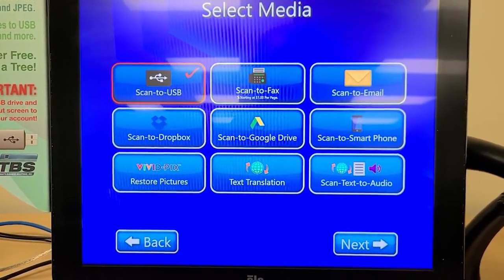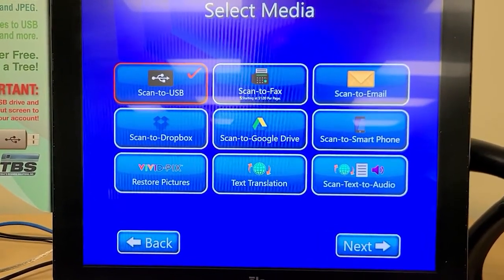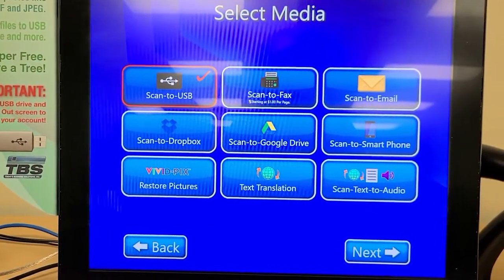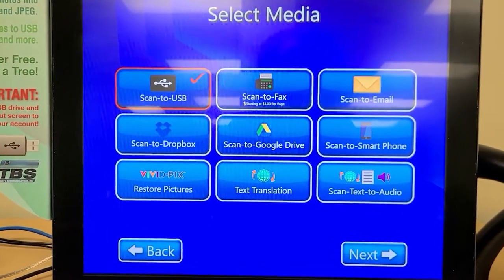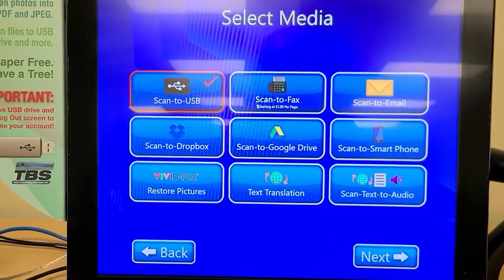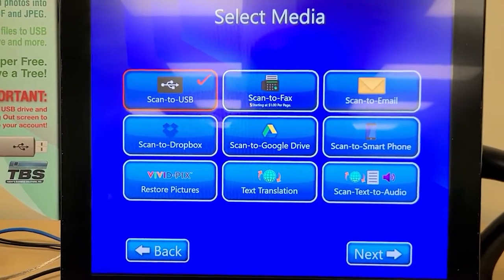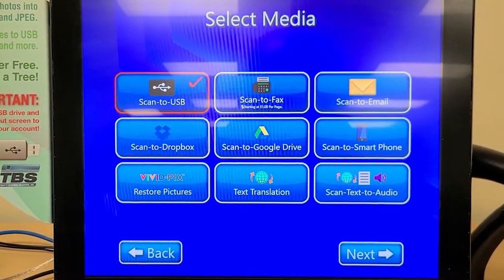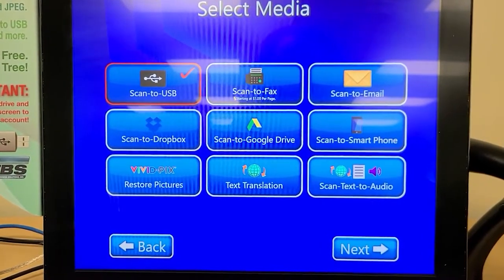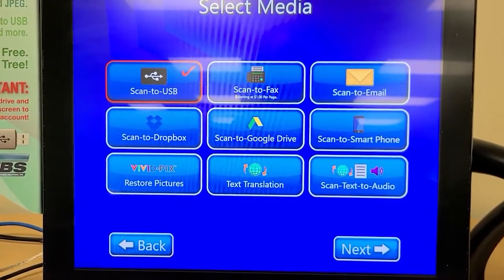Scan to Dropbox is available there — it's similar to scan to Google Drive. Those are cloud storage locations that if you have an account, you can sign in with and use. Scan to smartphone is similar; you can sync it up with your smartphone and send the images to that. I find scan to email would be a little simpler to use than scan to smartphone since you can access your email through smartphone. So we don't have that one come up too often, but that is an option available to you.